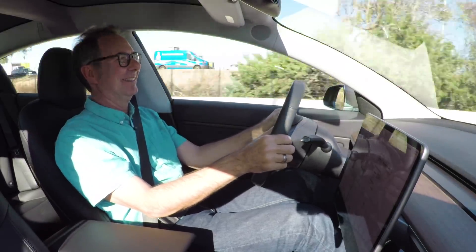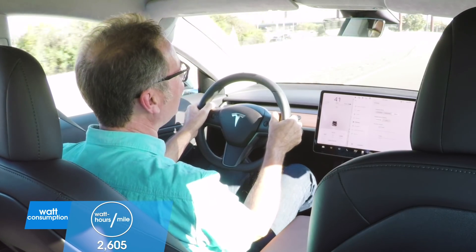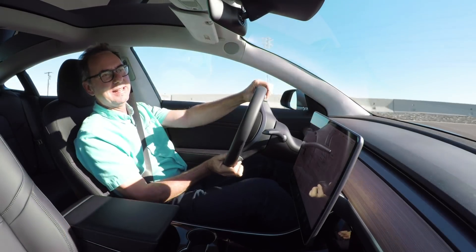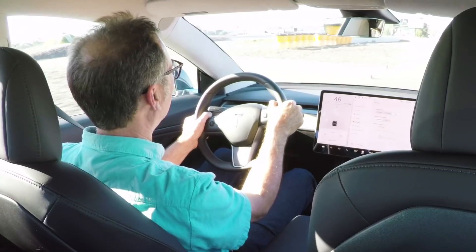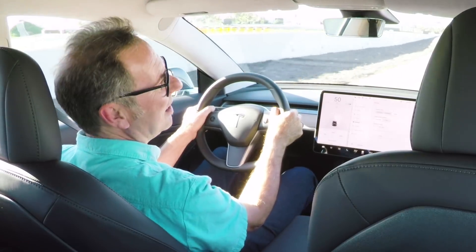It hasn't updated yet... 2,605 watt-hours per mile. It's down to 1,289 because I got on the brakes, but it was 2,605 the moment I lifted off. So that's a lot.